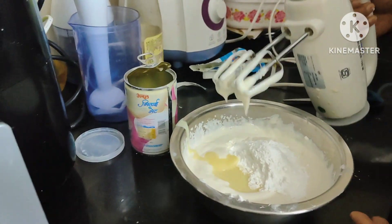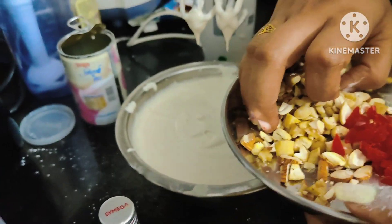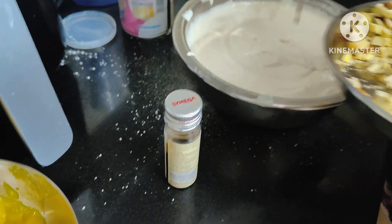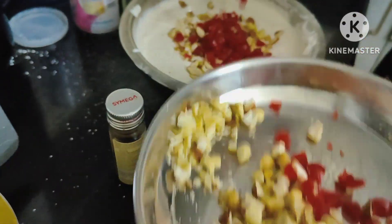You can also use the condensed milk. You don't need to use it in the freezer — or you can use it in the freezer. You can use it with the dry fruits. You can use it in the freezer — that will help.